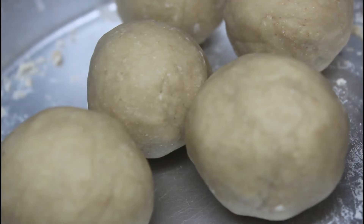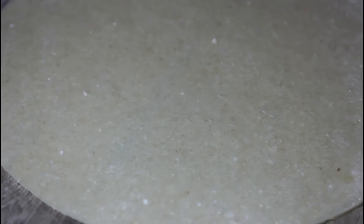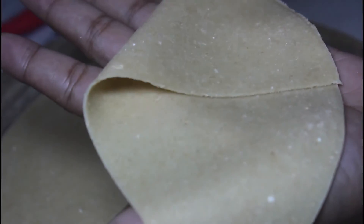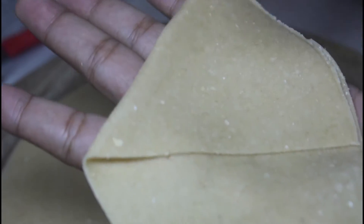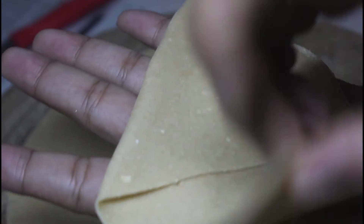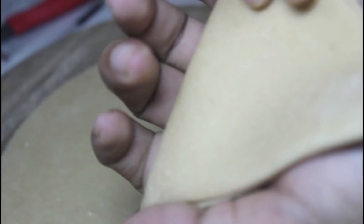Let's try it again. We are going to put the chapatis in the shape of the samosa. We are going to cut the chapatis and shape them into samosas.